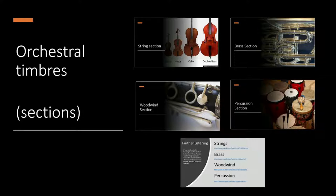Hello and welcome back. In this lesson we're going to look at orchestral timbres. An orchestra is usually divided into four different sections: the string section, brass section, woodwind section, and percussion section.